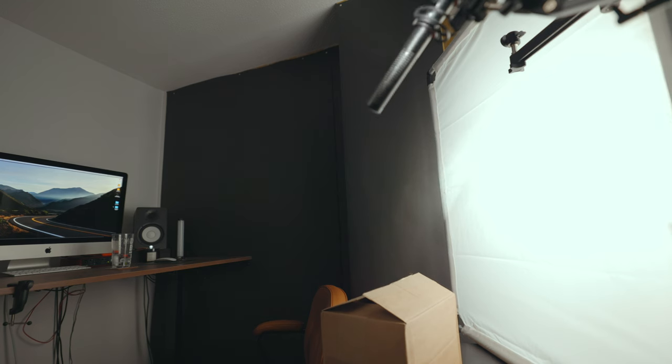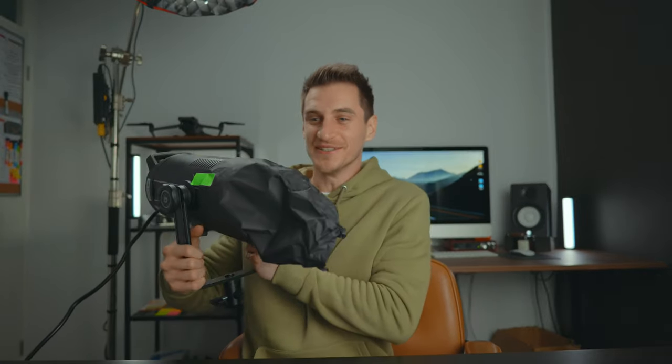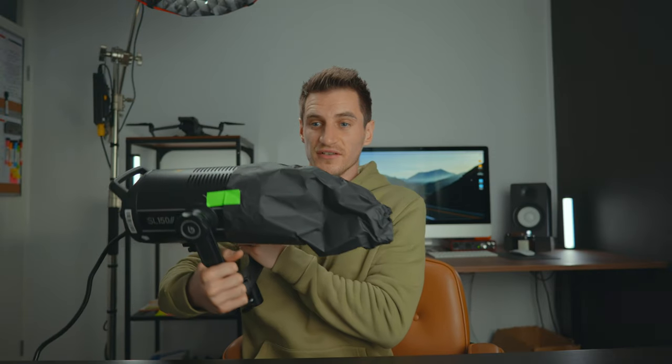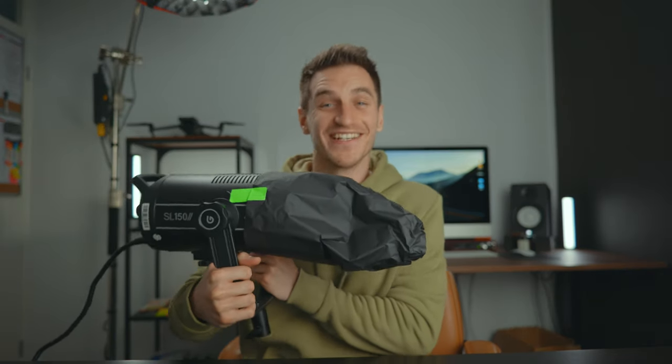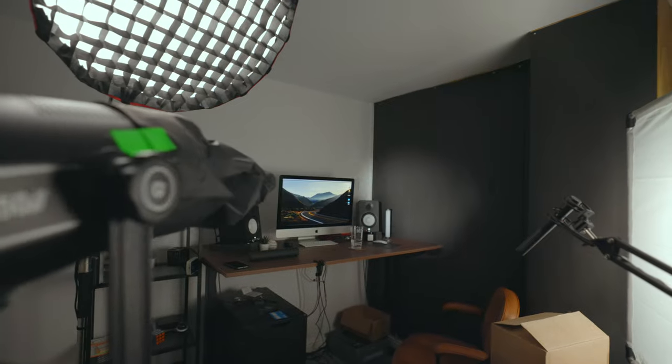A snoot basically makes almost like a spotlight. It looks terrible but it does the job — switch it on and there's a little bit of light coming out, and it works, it really does work. You can open the hole a little bit wider to get more of a larger spotlight. It looks terrible, I mean probably with a little more practice making these shapes it'll look better, but it does the job. That's the whole point — it's a lot cheaper and more flexible than buying a proper one.